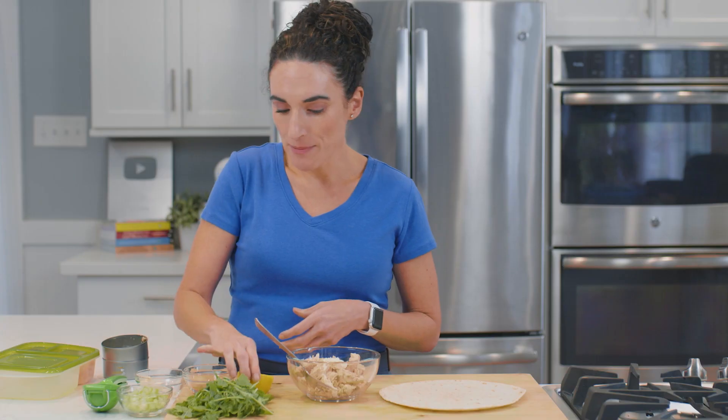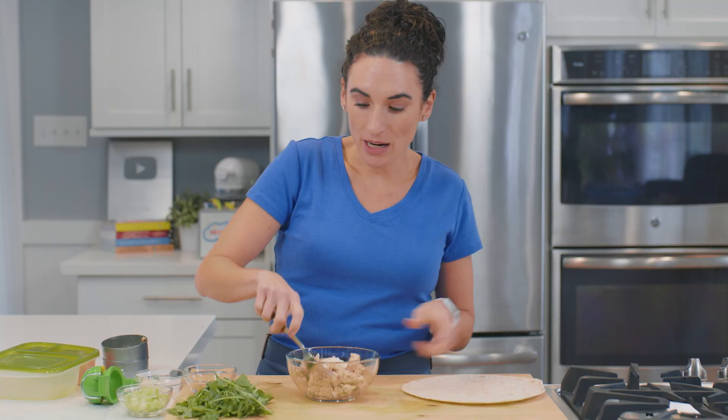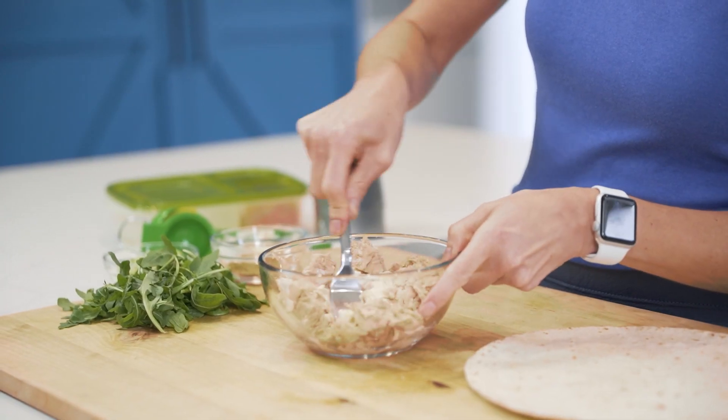To my canned salmon I'm going to add some mayo and some lemon juice, and I'm first going to mix it up a little before adding the rest of the ingredients.